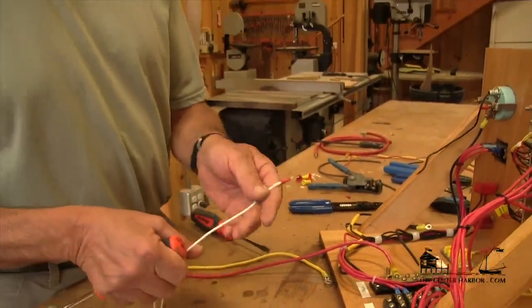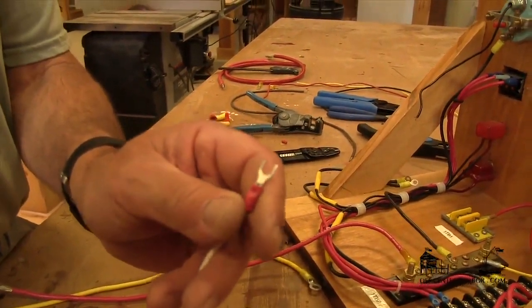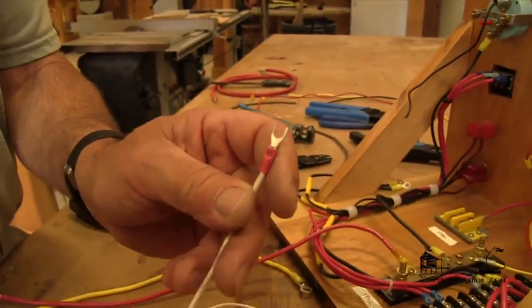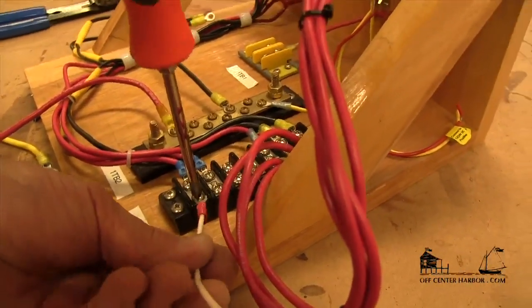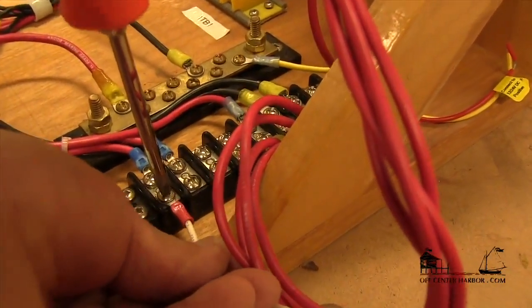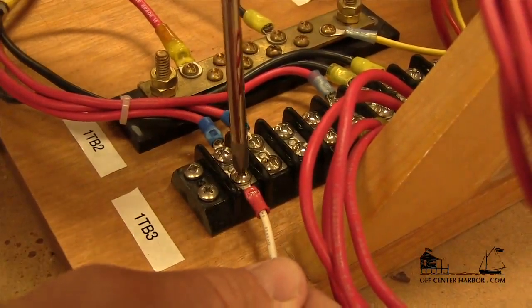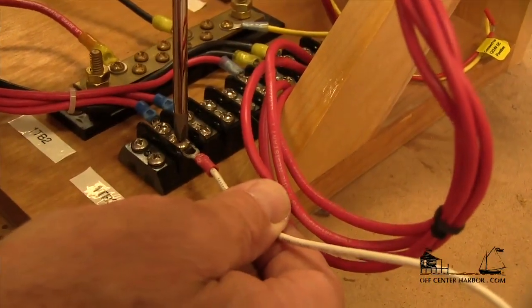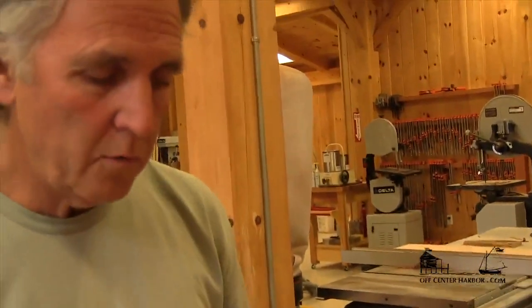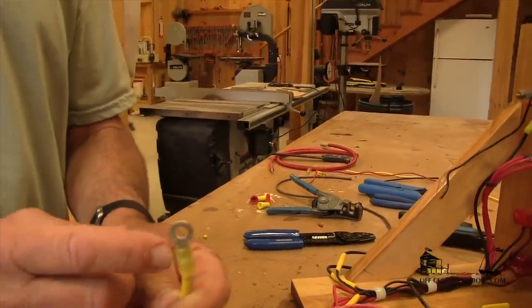I want to demonstrate a wire terminal end that's inappropriate — and I think most of you have seen this. This is the horseshoe arrangement, fairly typical of an automotive installation, and it really is inappropriate for marine use also. The reason gets back to the vibration issue. It's simple to connect — it just slides underneath the screw and can be tightened up — and as long as the connection stays tight, that would be fine. But the challenge is that if this screw vibrates a little bit loose, this can come off really quite easily. So this is an inappropriate terminal end for marine use. What we want in marine use is always an eye type terminal so that if the connection does get loose at all, we don't lose that connection.